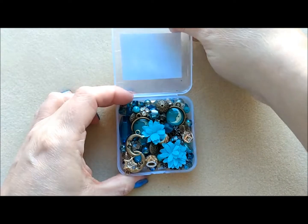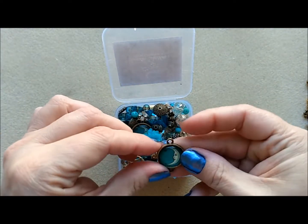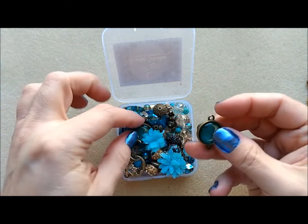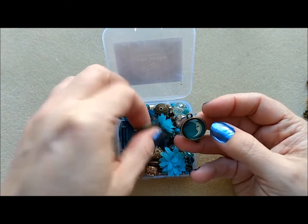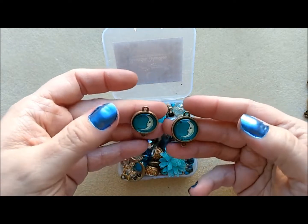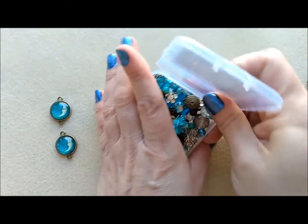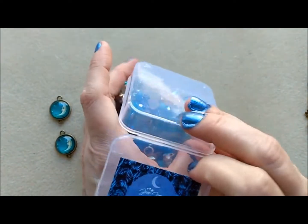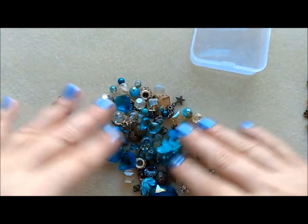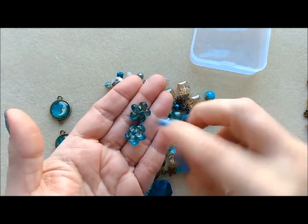Now I'm going to open La Luna from the Sweater Weather collection. This looks like a series of blues. Look how gorgeous — oh, La Luna! If you're into tarot, the Moon is one of the cards. Check that out, so gorgeous. I'm going to dump this out — very happy with my purchase!